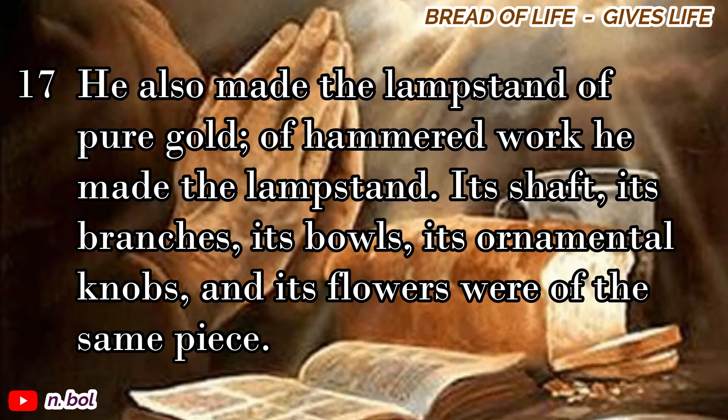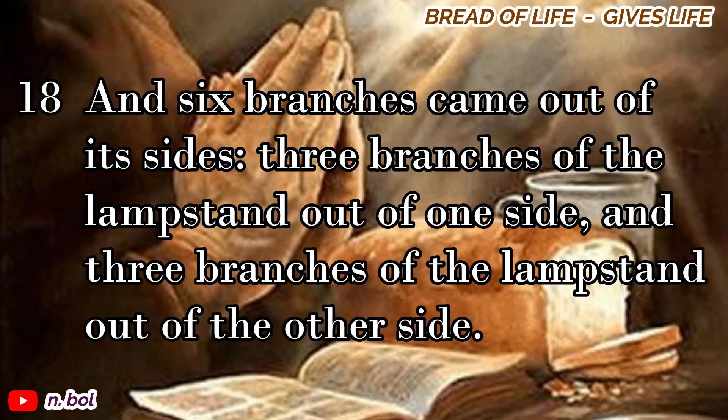He also made the lampstand of pure gold. Of hammered work he made the lampstand. Its shaft, its branches, its bowls, its ornamental knobs, and its flowers were of the same piece. And the six branches came out of its sides, three branches of the lampstand out of one side, and three branches of the lampstand out of the other side.